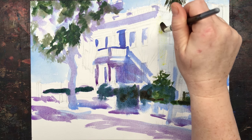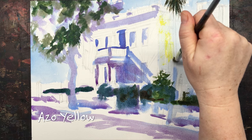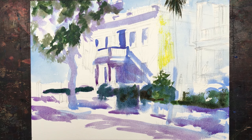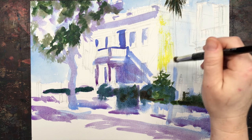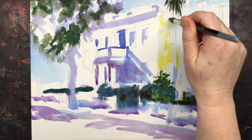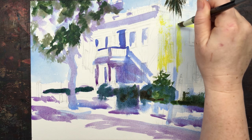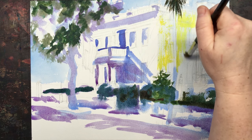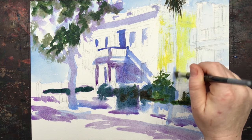Now I'm going to start the house with Azo Yellow — it's not going to look green because I've let it dry, and that is absolutely critical. I'm going to add some warmer colors on top of it so it'll be even less green, but we're not looking for a green house — we're looking for a warm yellow house. I want the scrubby texture of stucco, so I'm using kind of a dry brush over that.